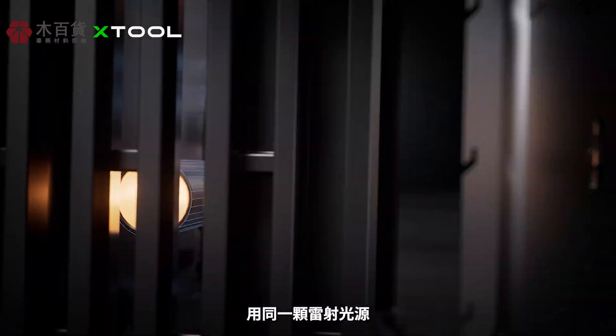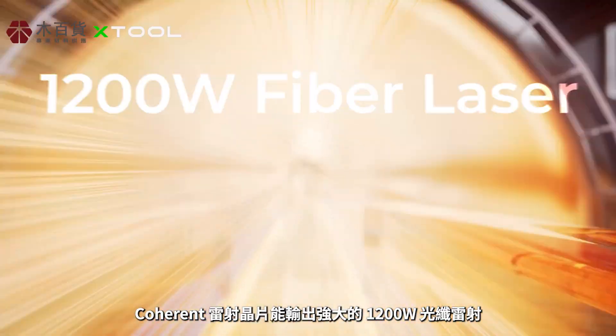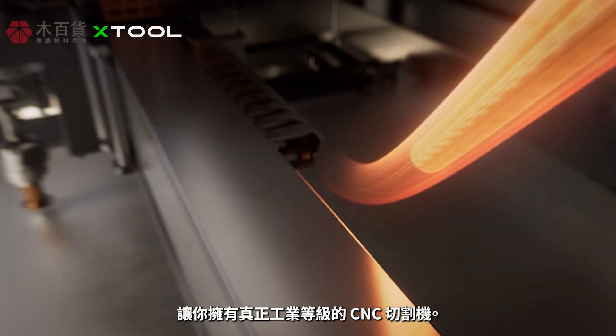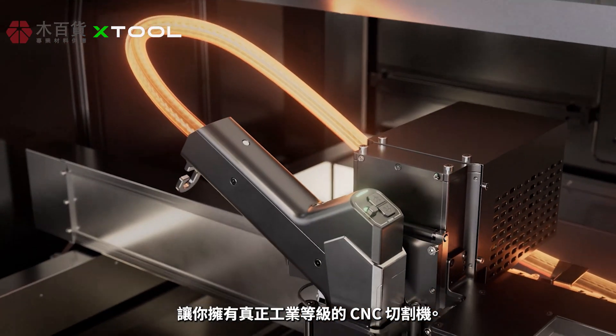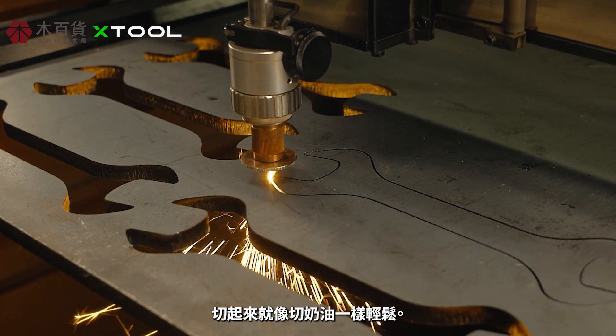Using the same laser source, a Coherent laser chip outputs powerful 1200-watt fiber laser power, giving you an industrial-grade CNC cutter. Watch it slice through a 0.4 inch custom wrench like butter.